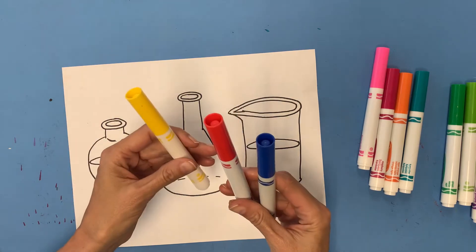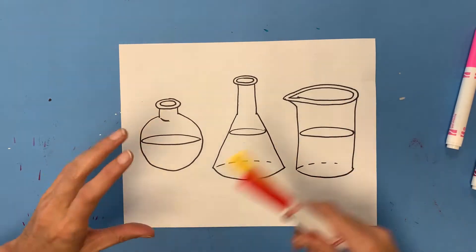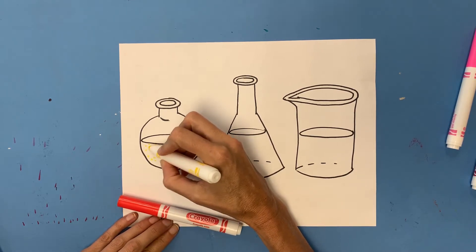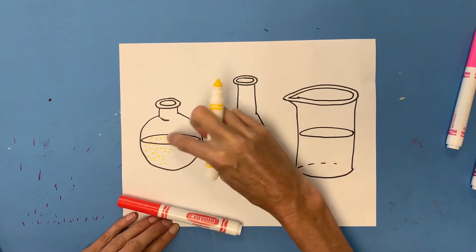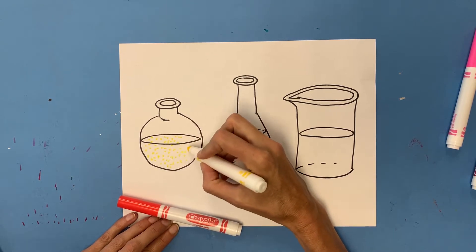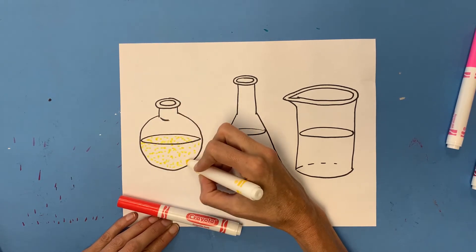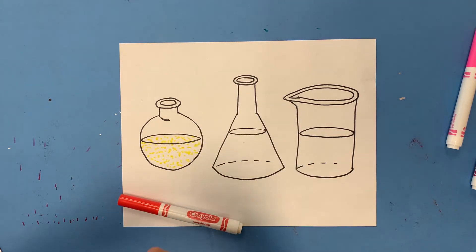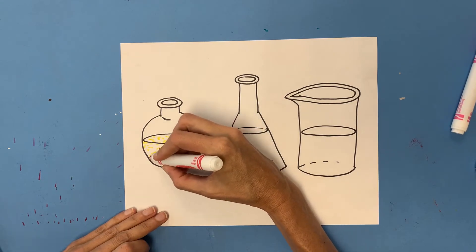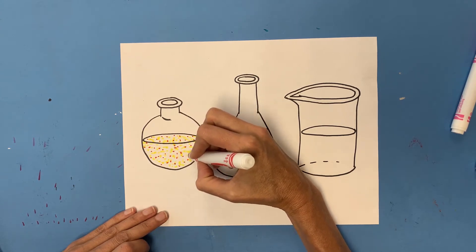So I'm going to mix these two together and focus on the liquid of this flask right here. I'll take my marker and just make a series of little yellow dots. I'm only filling up the liquid area — I do have a liquid line and I don't want to go up into the area where there's no liquid. I'm just making a whole bunch of tiny, tiny little dots. It doesn't take very long at all. Now I'm going to add a little bit of red. Red is a much more powerful color — it's a lot darker than yellow, so I'm not going to put as much red in here, just a little bit.